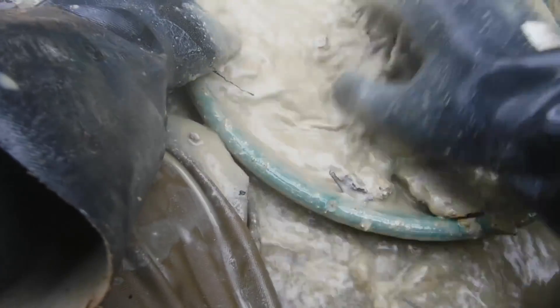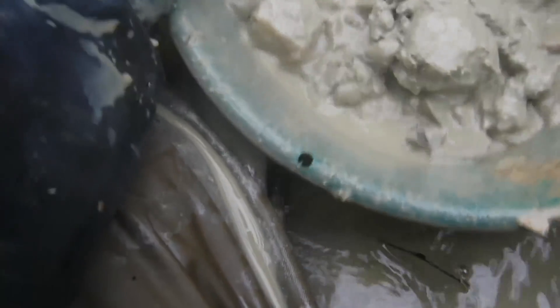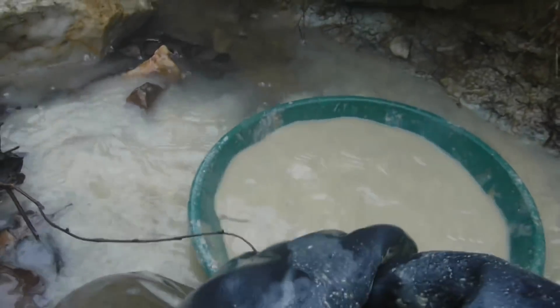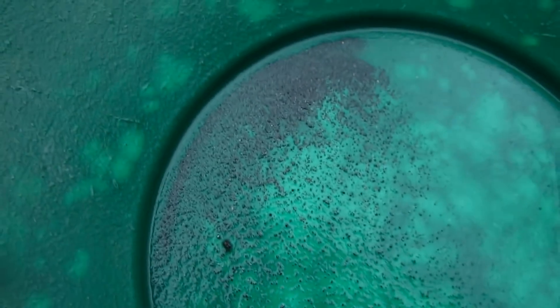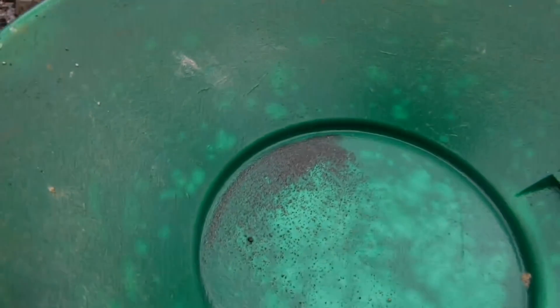We just got a couple of gold out of here, so good. Eyes that we might get going in this thing. Now let's break it up really good — it's going to take a while. After all that, I see one flake there, a couple of little small flakes. I think I see one over here, but not what I was expecting. That's definitely gold right there. Let's try a new spot.